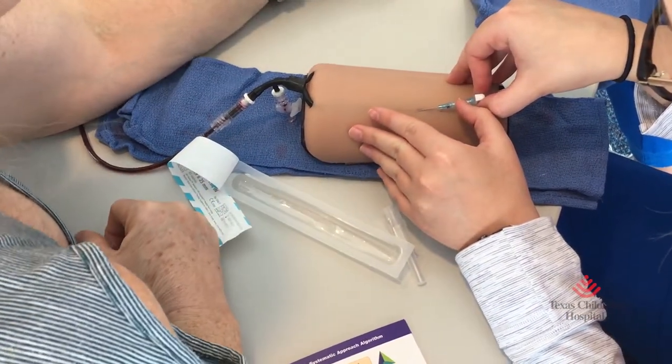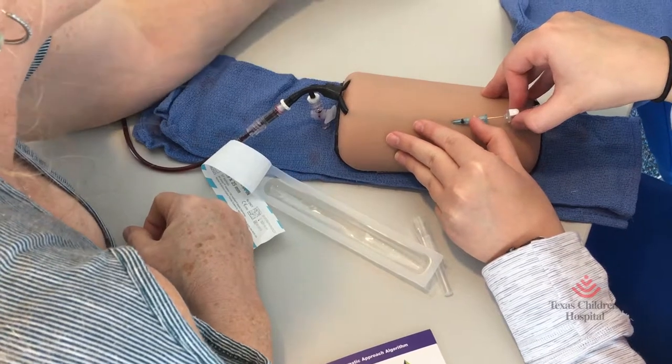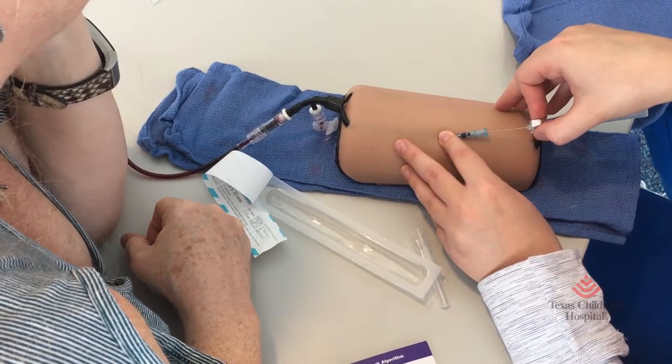Don't go in with your needle — leave your needle where it is. Same thing. You want to go up at a little bit more of an angle. Go ahead and slide it on in all the way to the hub. Use your other hand to stabilize your patient. Go in at a little higher angle. There you go.